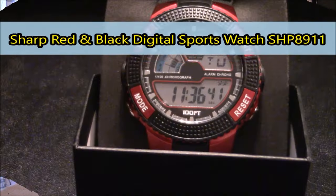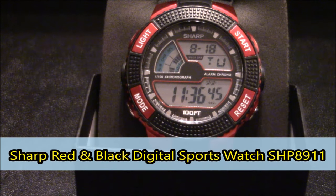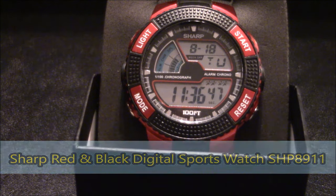Share a Coke with Dad and enjoy an FM review. I'm your host Freddie Robinson, and in this video we'll be going over the Sharp red and black digital sports watch, model SHP8911.